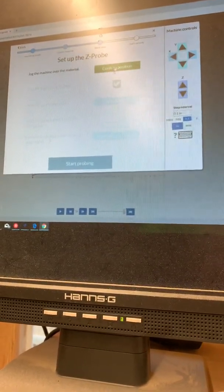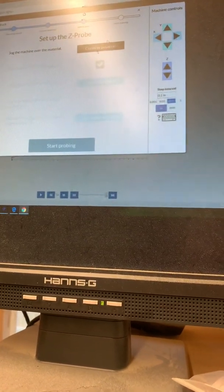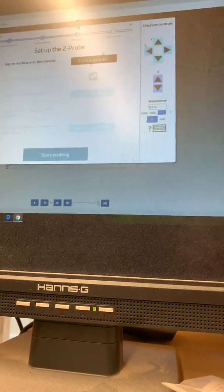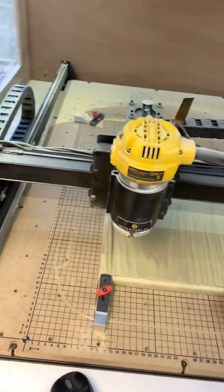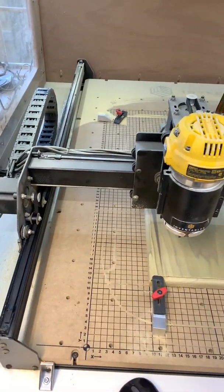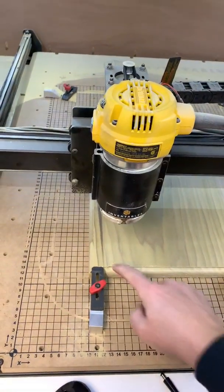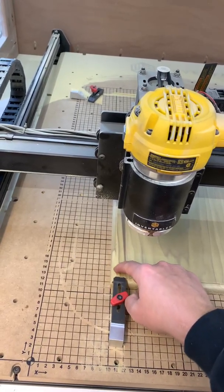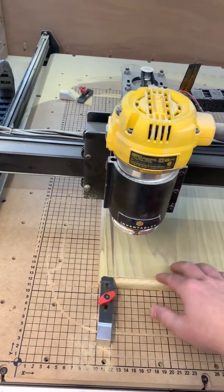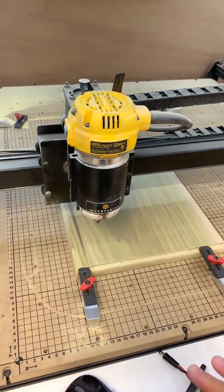So you hit the probe button. It's going to ask you to confirm position — this is where you jog your machine to where you want to probe. It's important to know that you can use this Z probe anywhere on your workspace; it doesn't have to be in one specific spot because this setting is setting your Z, not your XY. It can be wherever you want it.